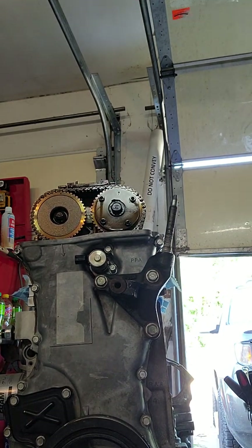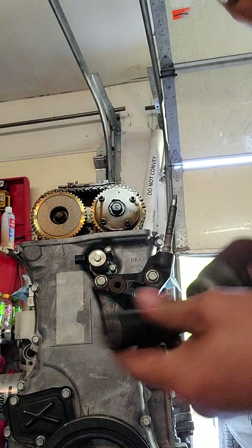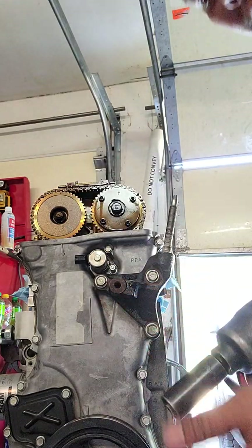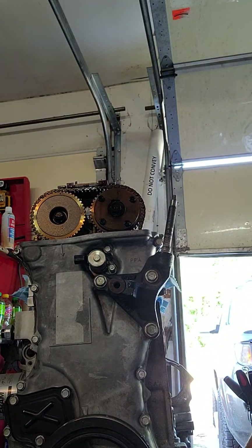I'm about to use an impact. You always want to use impact sockets with an impact gun — you never want to use chrome sockets, because chrome sockets will explode. All right, so reverse.